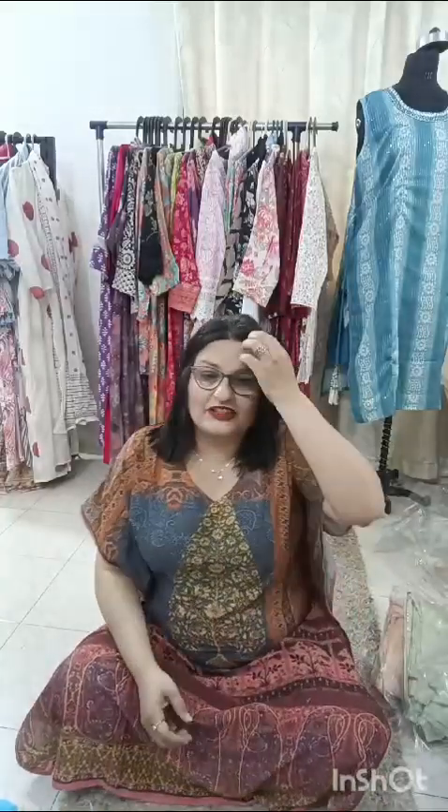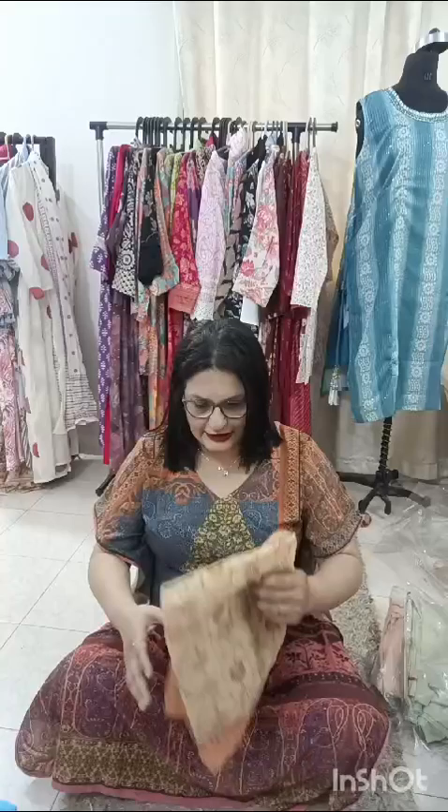We are back again with our discounted suit set. Today I am displaying sets in silk, and all are at different rates. With every set, I am going to display the price so you can order accordingly.